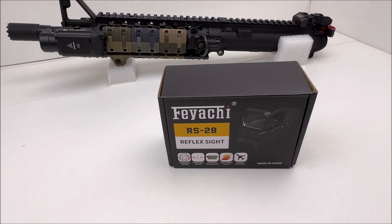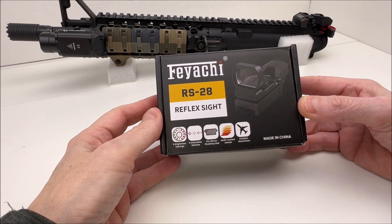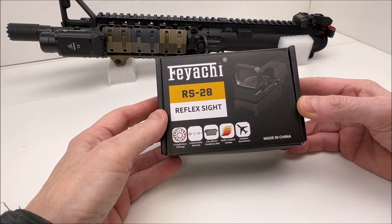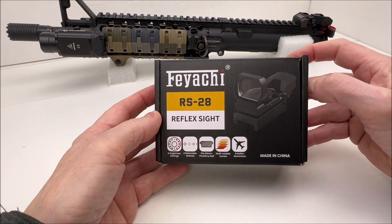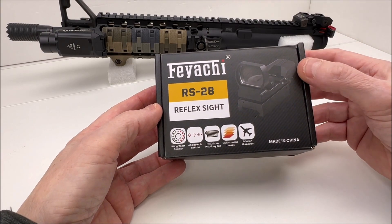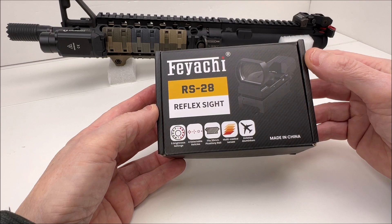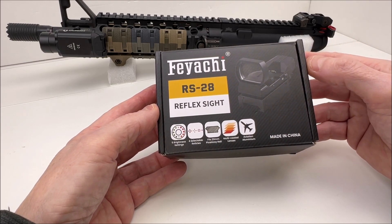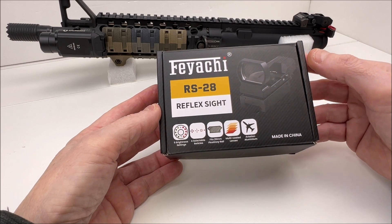This is an interesting sight with features I don't normally look for when buying a red dot. One thing I like right off the bat is the field of view through this lens, which is 33 millimeters — most red dots are normally at 25 millimeters, so you've got a pretty wide field of view. This is made from aircraft-grade aluminum, probably a 6000 series, anodized flat black. The lens is listed as multi-coated. It has four selectable reticles and five brightness settings, and you can change the reticle color from red to green.